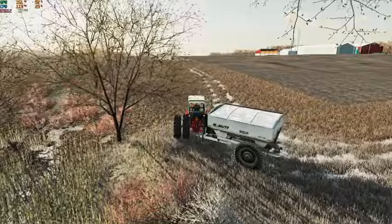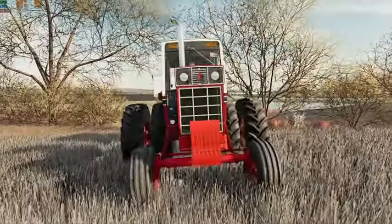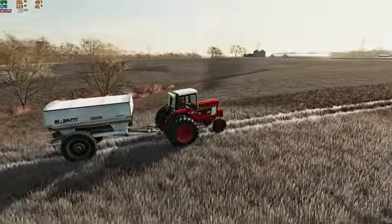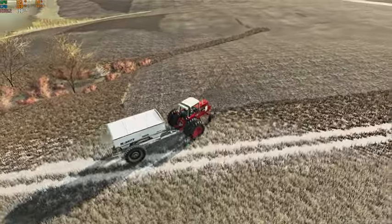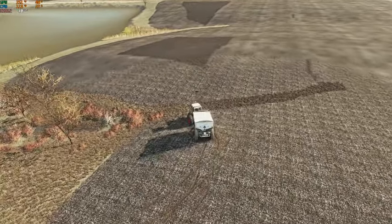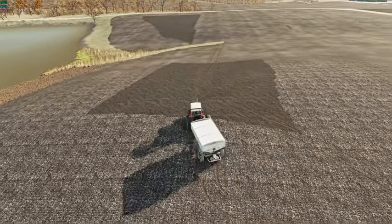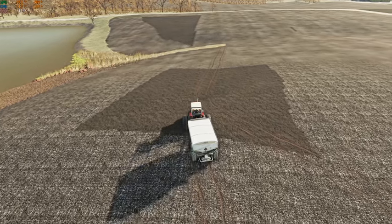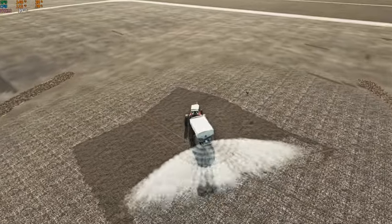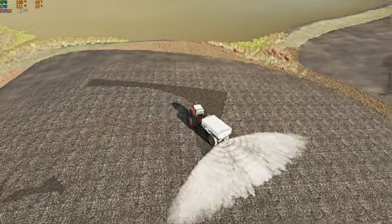Come on old girl, turn. Maybe I should have added some more weights to this tractor — might have to buy some more weights for some of these hillier fields. Little girl is not too happy about it. Not going to get all of it in one shot like I was hoping — definitely squirrely.